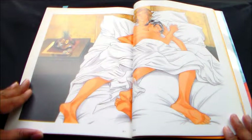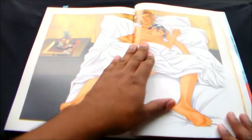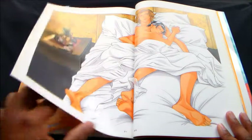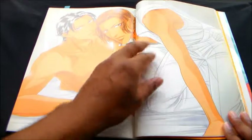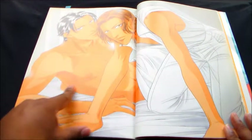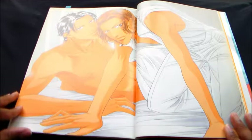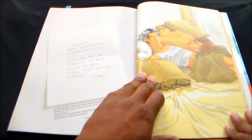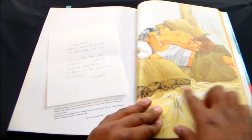Oh, a sexy nap. Once again, cute couple with nipple action. Another sexy nap.